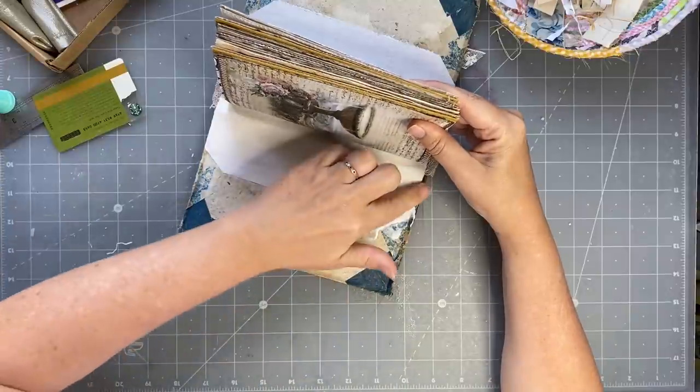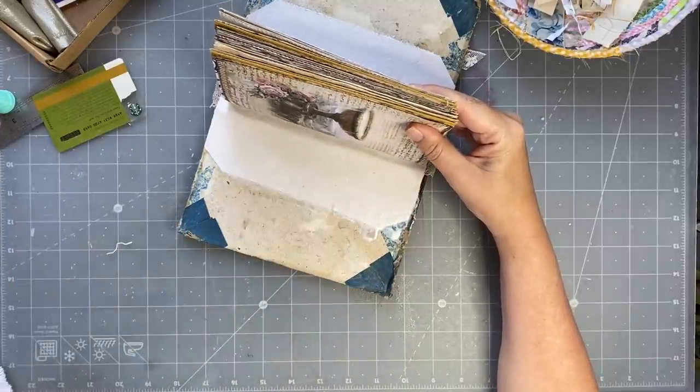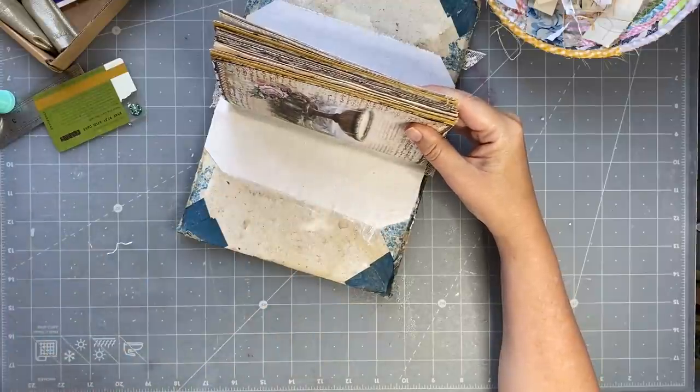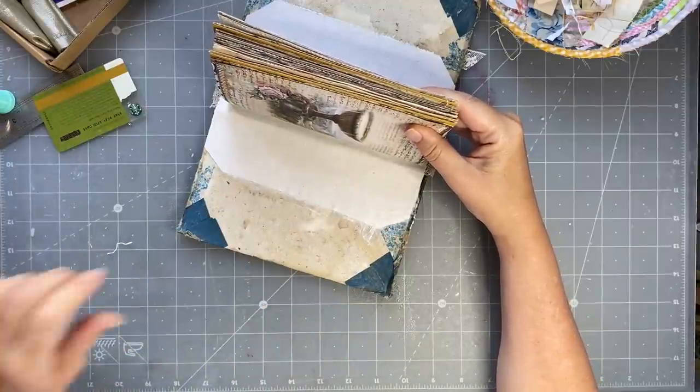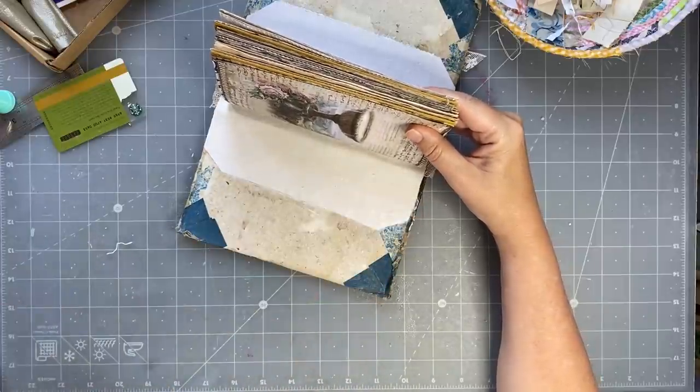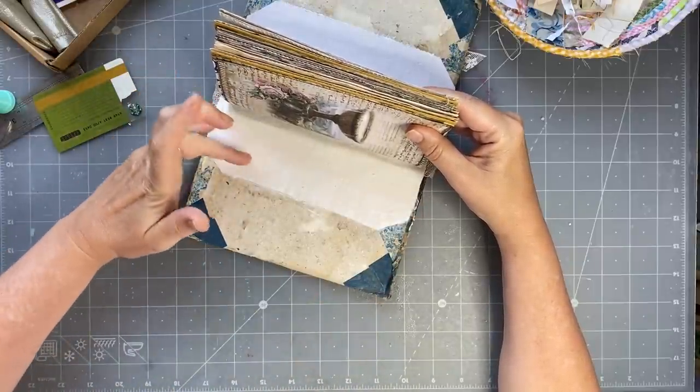There's probably some expert out there who would know better than me — and there's definitely an expert out there. One day I'm going to take Nick the Booksmith's bookmaking course because she's amazing — she's like the guru, I think. But everything I've learned has just come from watching YouTube. I've never taken a bookmaking course. Now, one very important thing: do NOT fold your book up now. If you fold your book up, all of this is going to lift and you're going to get ripples.